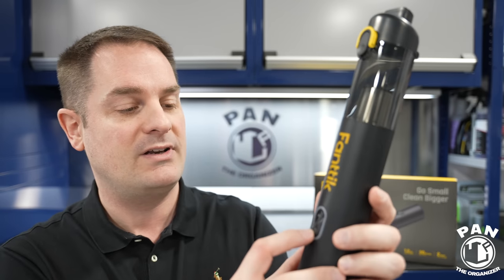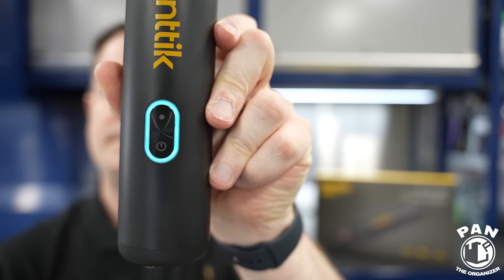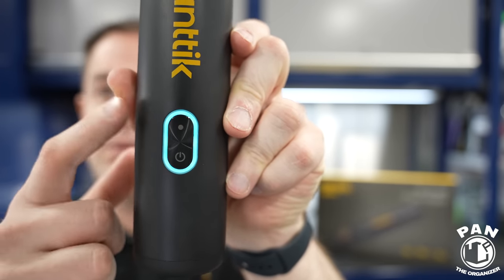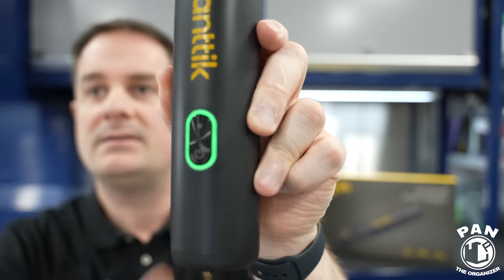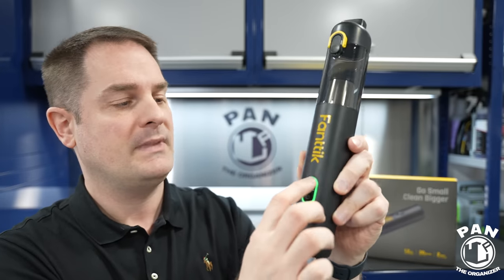Thanks to all the tools and accessories it comes with, it gets into a lot of nooks and crannies. Just so you guys can have an idea of the sound — it's compact so it's not as loud as your traditional bigger vacuum. You power it on with the button here. In normal mode the indicator is blue, and when you put it in turbo mode it goes green. So back to normal mode and then you shut it off. It's not that loud because it is so compact, and you can hold it super well in your hands.